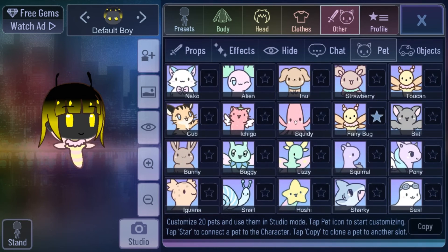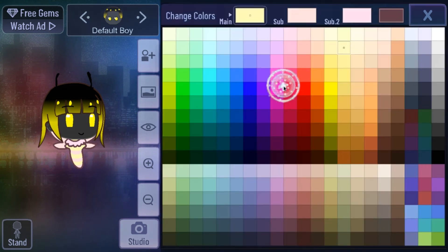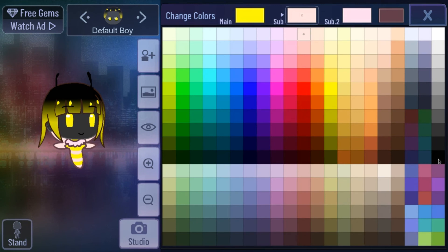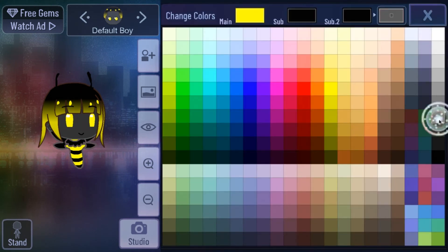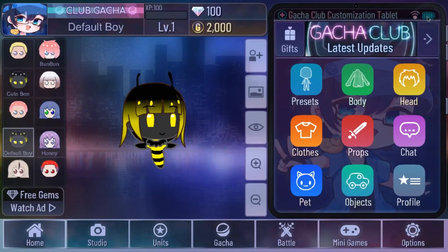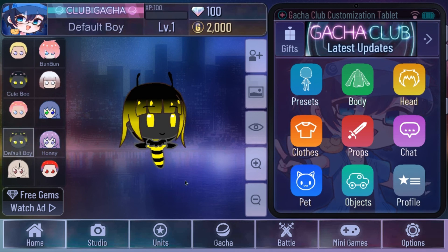Go back to Fairy Bug and color it the way you want. I'm going to color it like this. I know this one was short, but this is how to make a little cute bee. I hope you enjoyed this tutorial — happy Easter!